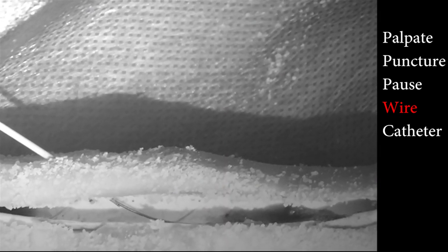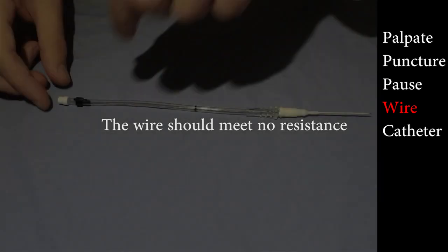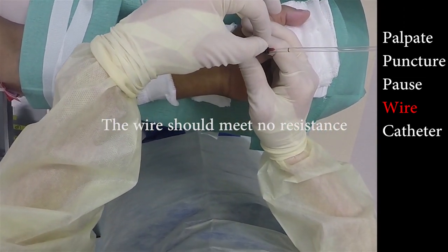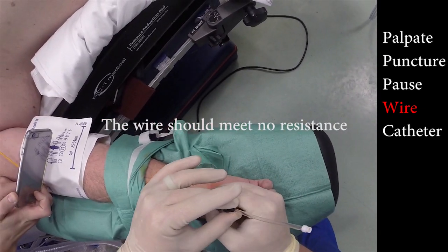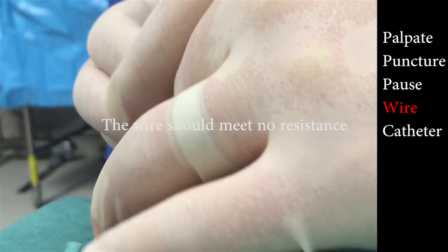It is normal for the column of blood to stop rising once you start moving the guide wire. It is never normal for the guide wire to meet resistance — this is likely to occur as the plastic handle passes the black indicator. Stop and retract the guide wire, check for the rising column, and make small movements backwards and forwards, again trying to insert the guide wire.